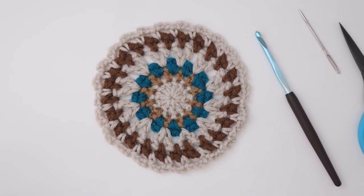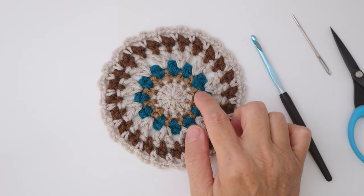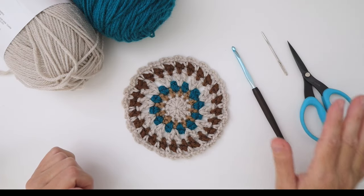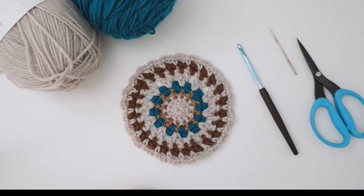It can be worked in as many or as few colors as you'd like. I'll be using four colors today: an off-white, a golden beige, a turquoise, and a brown. Additional tools I'll be using today will be a darning needle and a pair of scissors. So choose your colors, gather your supplies, and let's get making our home style coaster.